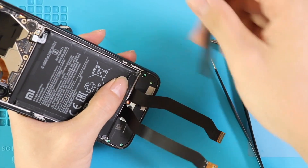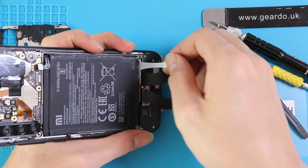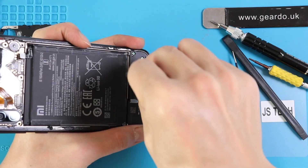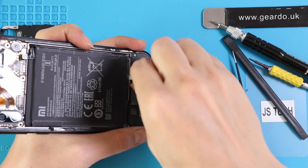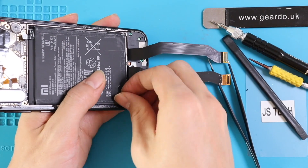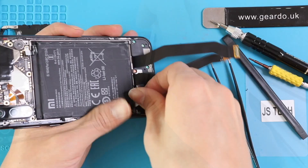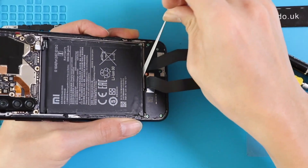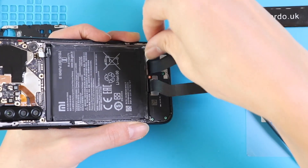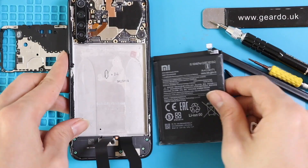In order to remove the battery, carefully lift up the pull strip. Pull it and stretch it. Make sure you don't go too fast or you'll break it — otherwise you'll have to use a different method to remove the battery. Just keep stretching it, take your time. They are designed to come out easily with a normal stretch without any jerks. The battery comes off itself once the strips are out.